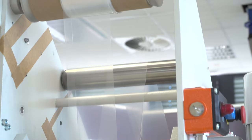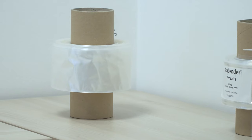Finally, the film gets winded up on the paper roll.